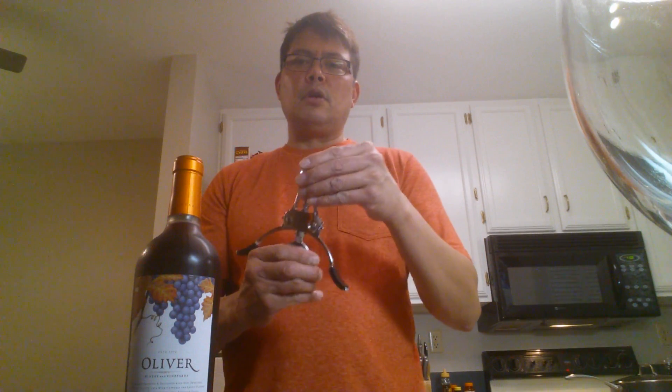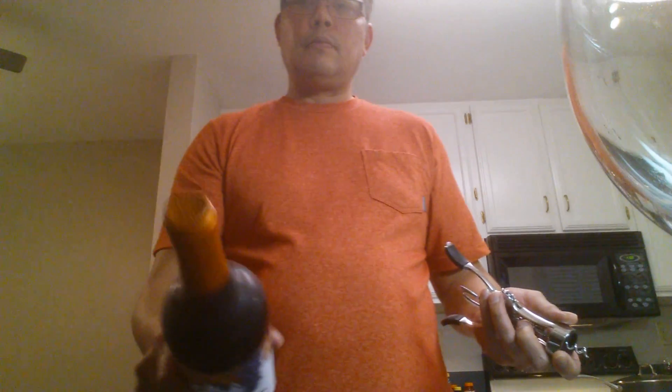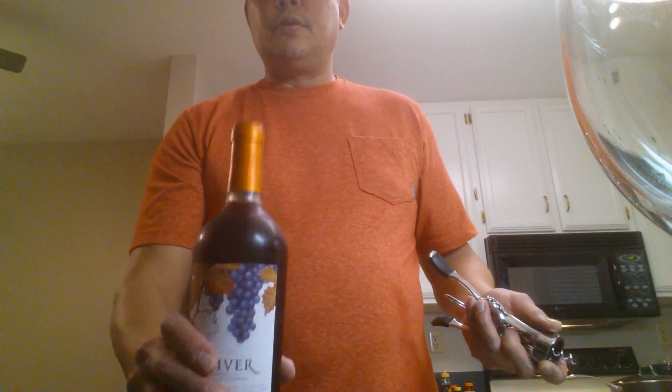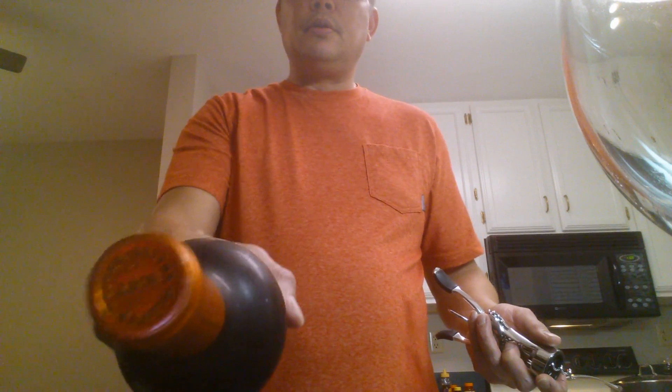Hi folks, this is a video on how to open a bottle of wine with a lever opener. Let's take the bottle of wine. There are two little holes there, as you can see.